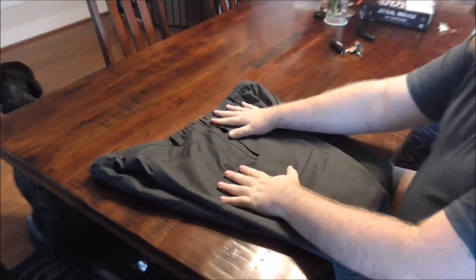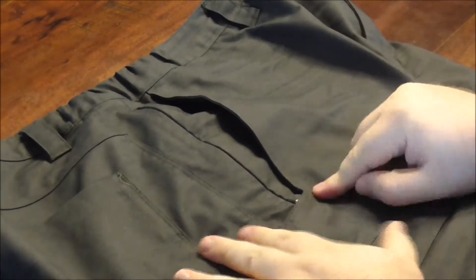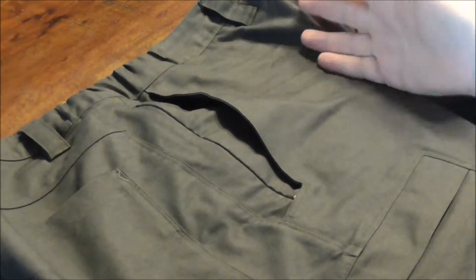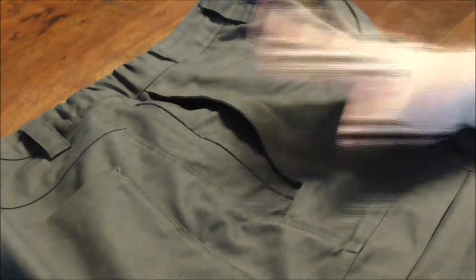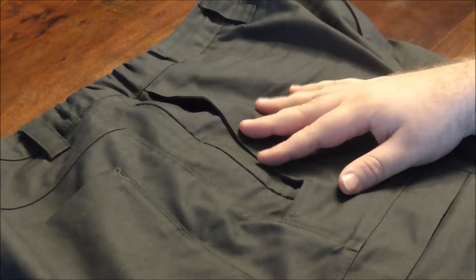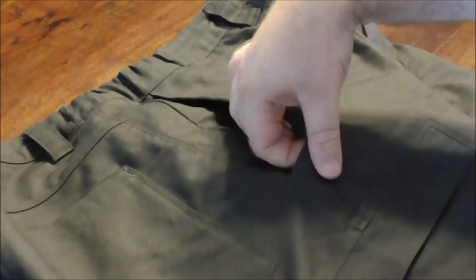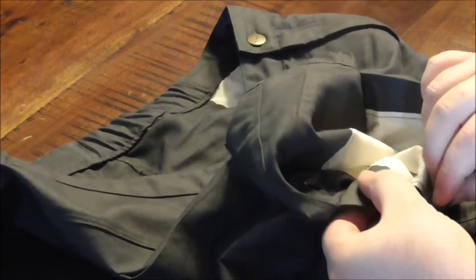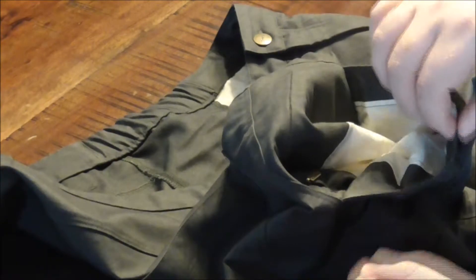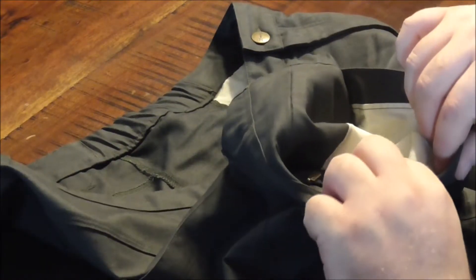On the main front pocket we have a reinforced edge, which is nice, and we've got the pocket knife cutout, which is nice — I like those features a lot. The pocket knife cutout is pretty awesome; not a lot of pants have it, and it's even reinforced along the edge. There is extra fabric here that you can feel when you run your hand over it. This whole edge has been reinforced to help your pant stand up to having a pocket knife there.